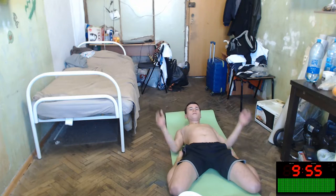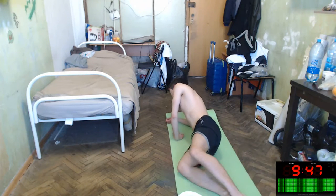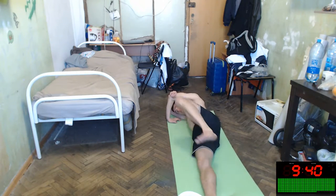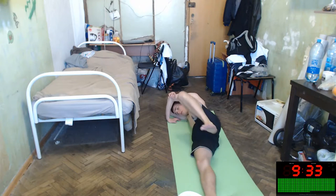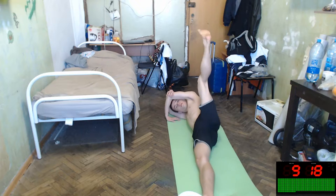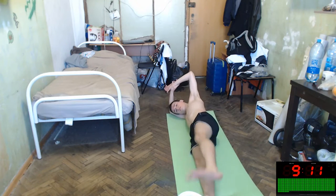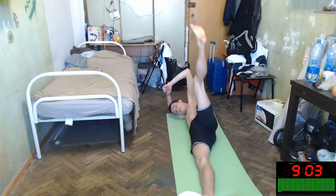We will stand up and do our side masts. Side masts, like... okay. Six, seven, eight, five, five, five, five, six, six, one, eight.